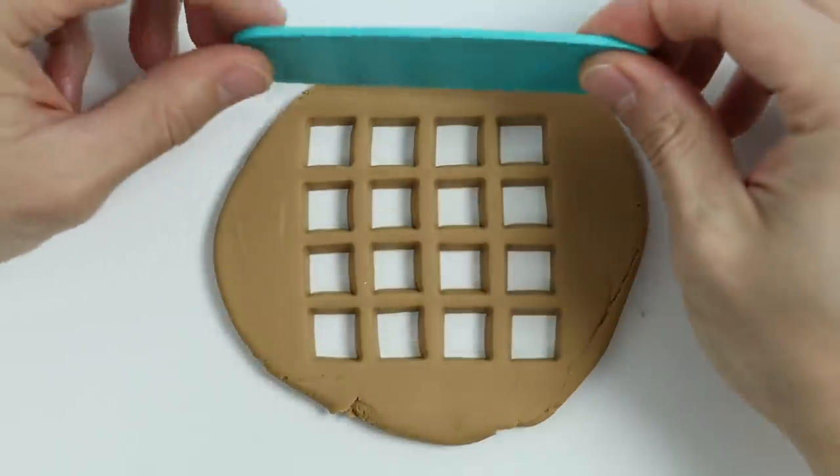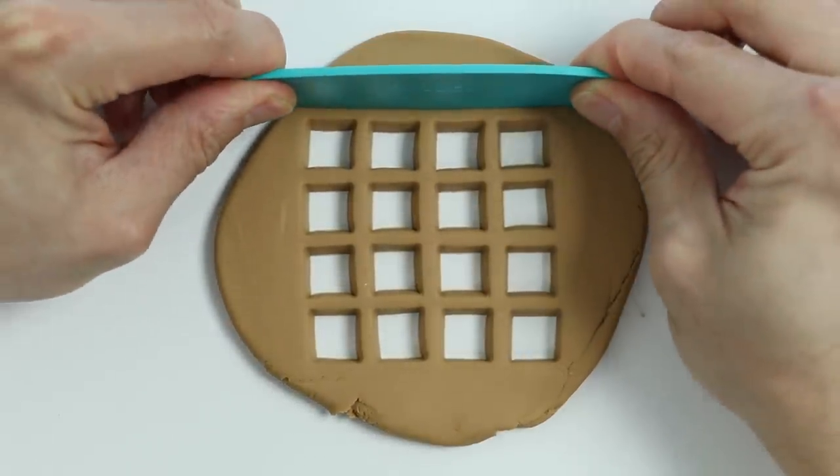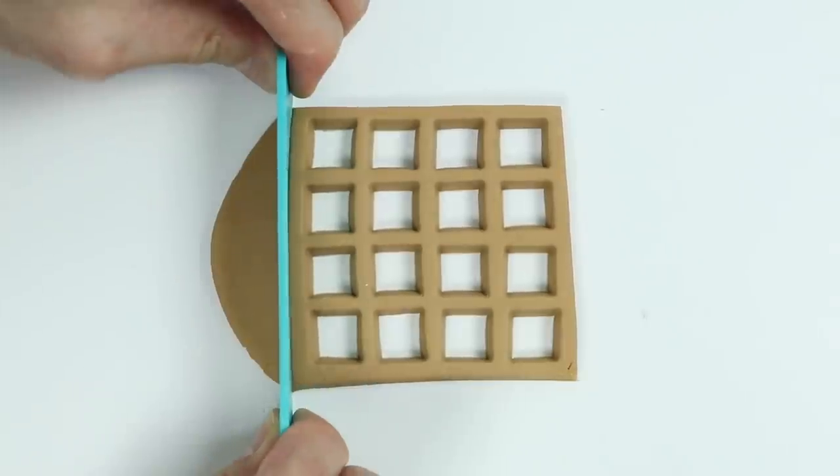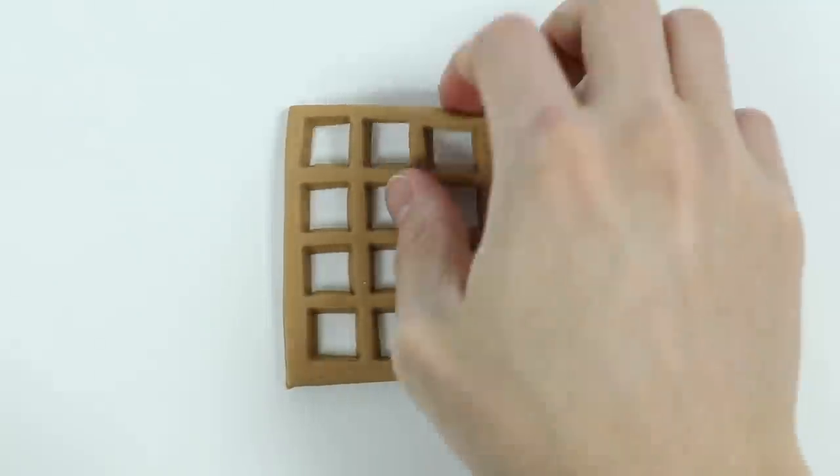Okay, now let's use this slicer to make a square. Awesome, we just finished making one half of the waffle.